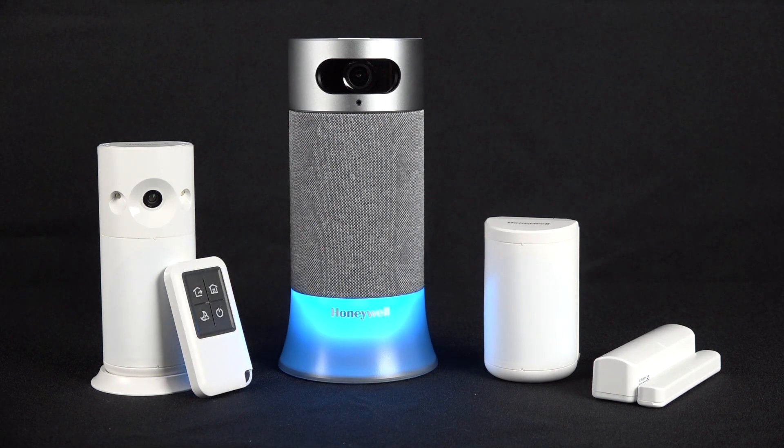A blue LED shows that the Alexa voice command has been activated and is listening for further instructions.